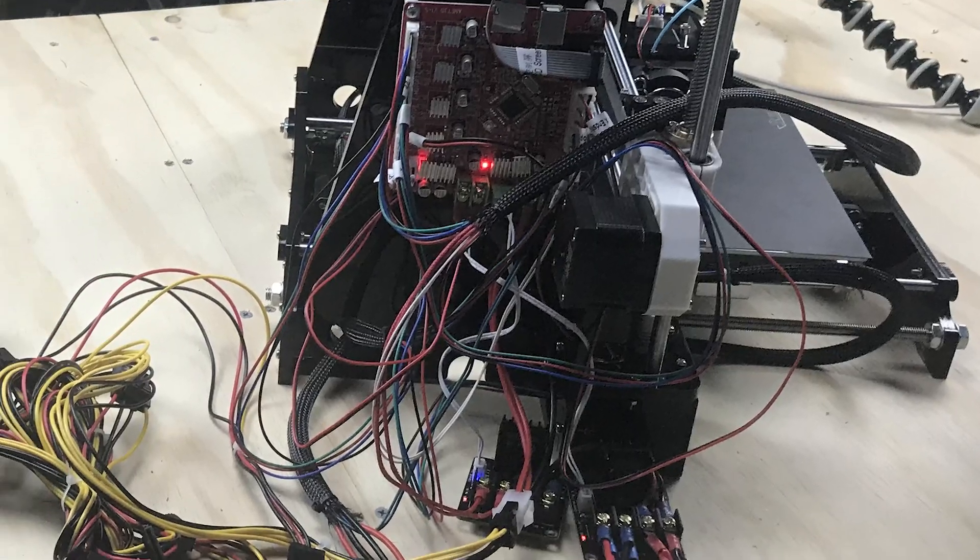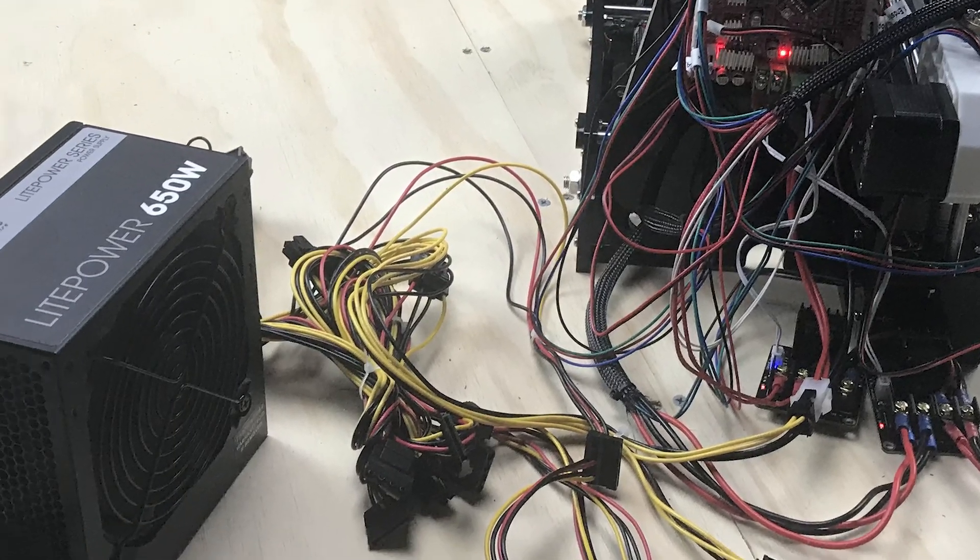Have you got an ANET A8 3D printer? You're wondering what to print next? Or do you have your main board in a complete mess and jumble of wires? Well, stick around, I'll show you something that just might help you out.